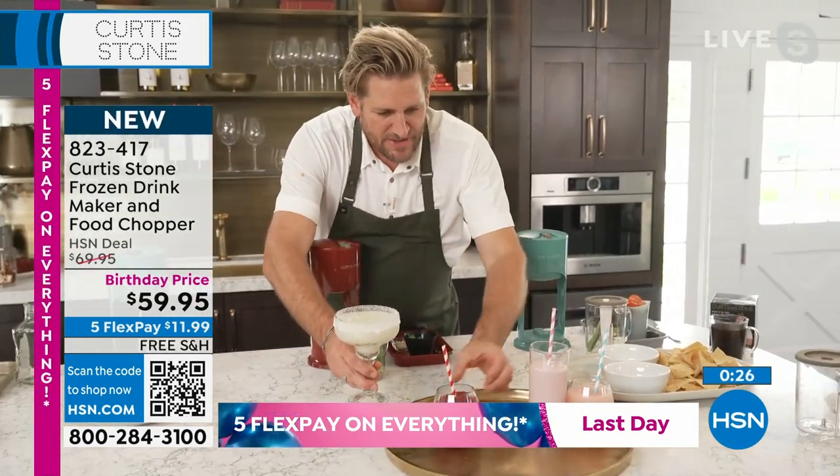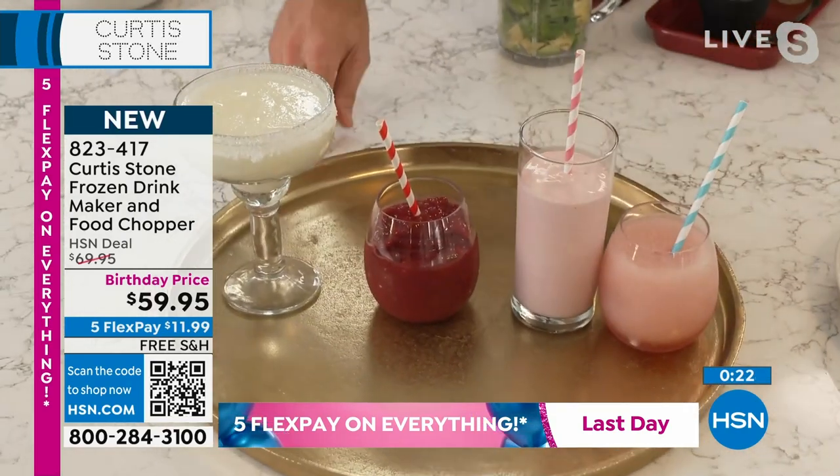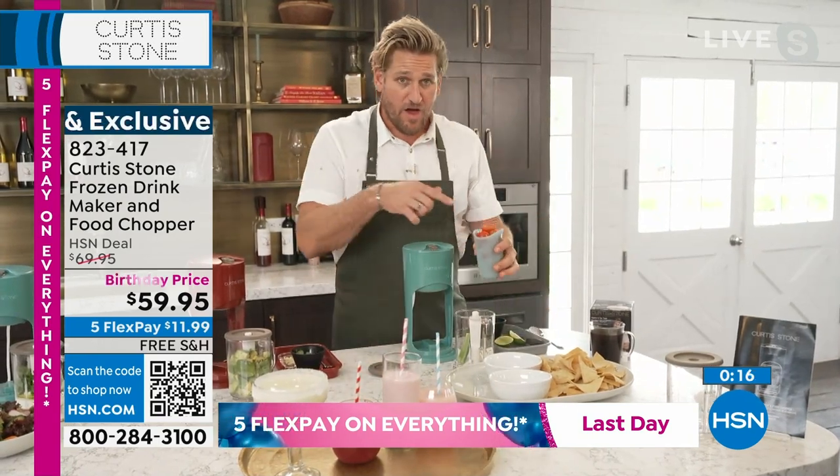I'll bring this over and show you all four: the frozen rosé, the shake, the frozen sangria, and then that beautiful margarita. Whether you're making drinks or you want to use it as a chopper, I've actually got that taken care of as well.